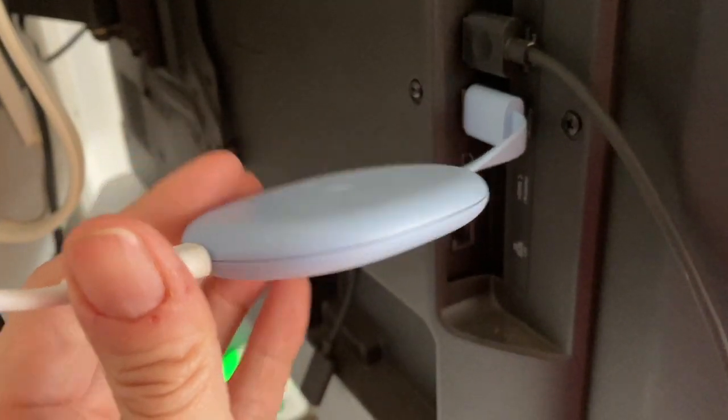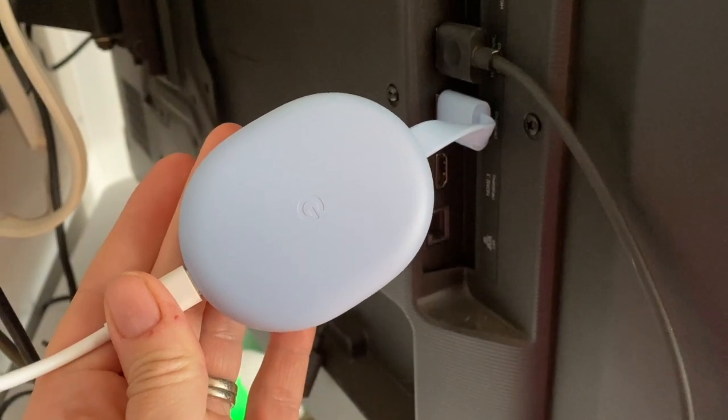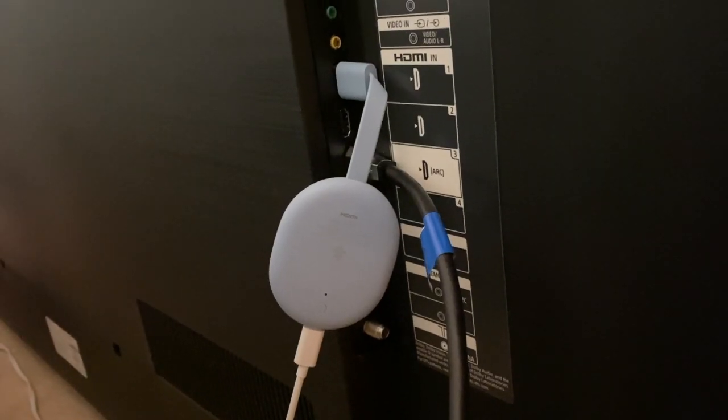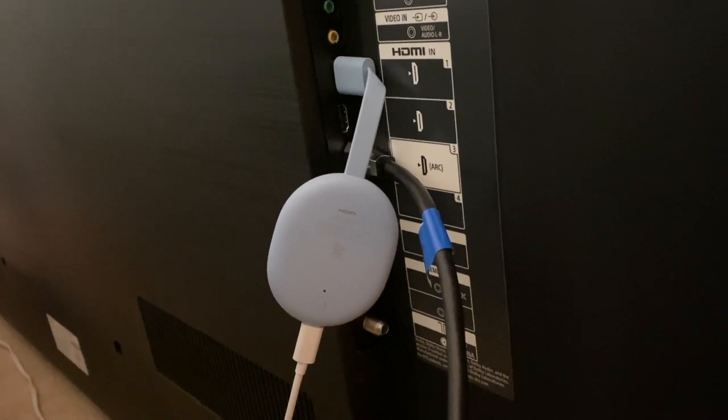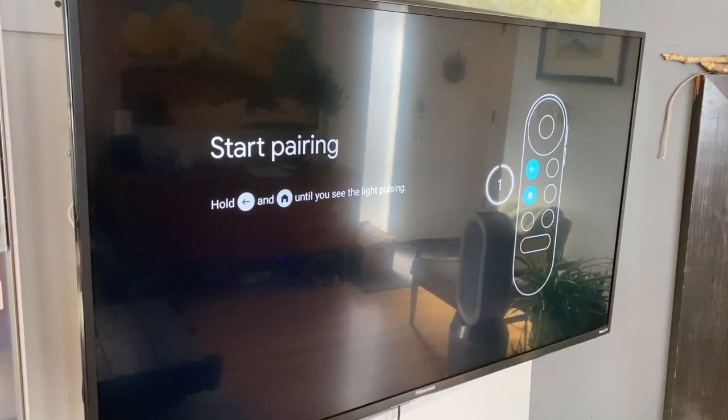First things first, plug your Chromecast into one of the HDMI ports on your TV and connect the power. Switch the TV input to the HDMI port it's connected to and wait for the remote to pair with the streaming device. This should happen automatically.